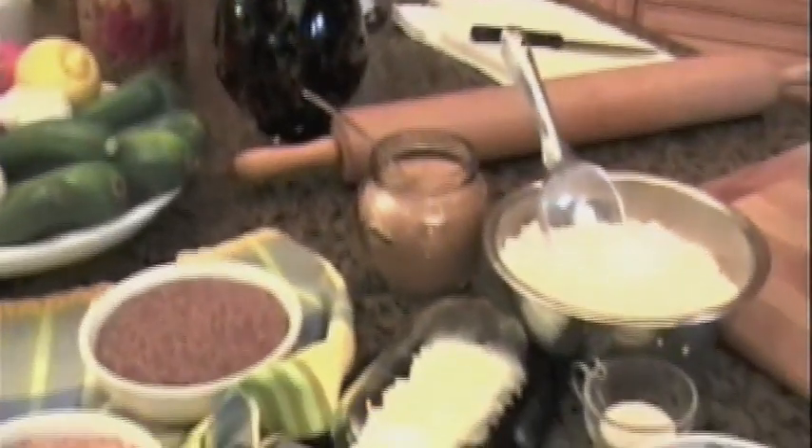As you know, there are many different kinds of pizza. But today I'm going to teach you a way to make a healthy and still delicious pizza that your whole family can enjoy.